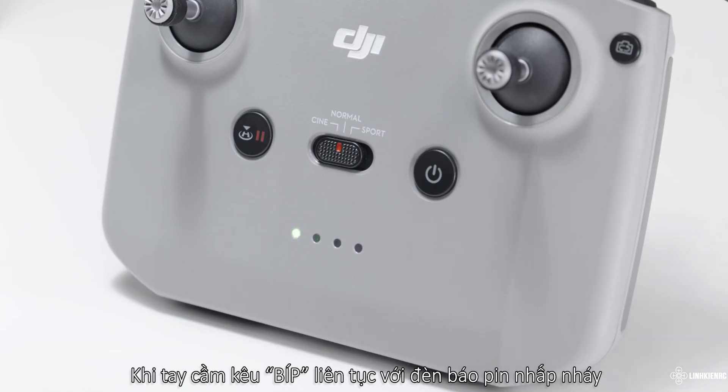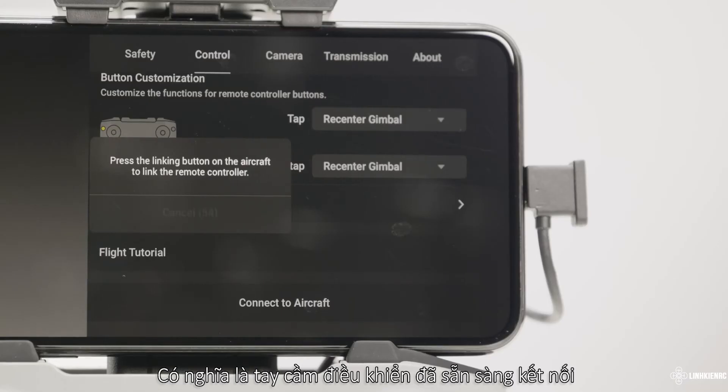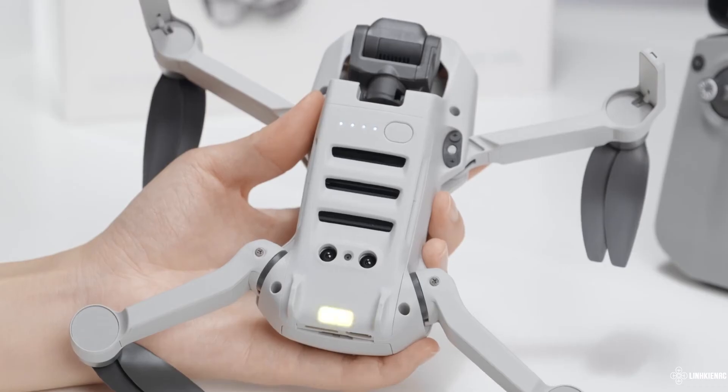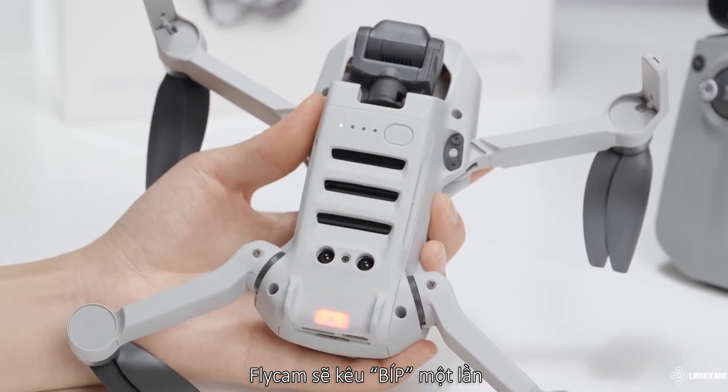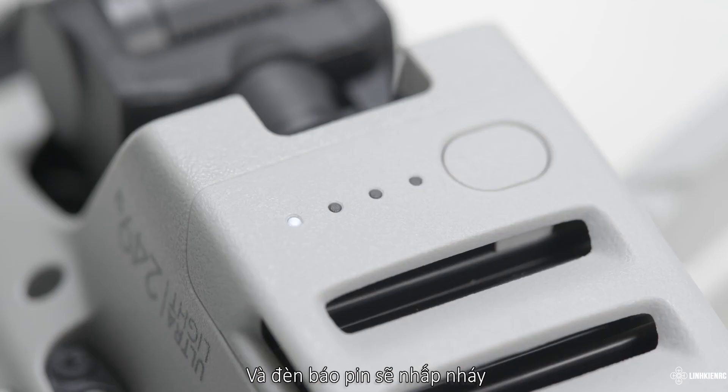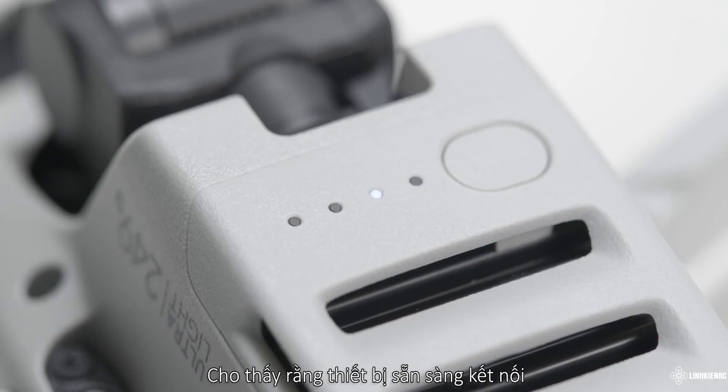When the remote controller beeps continuously with the battery LEDs blinking in sequence, it means the remote controller is ready to link. Press the aircraft power button and hold for approximately 4 seconds. The aircraft will beep once and the battery level LEDs will blink in sequence, indicating it is ready to link.